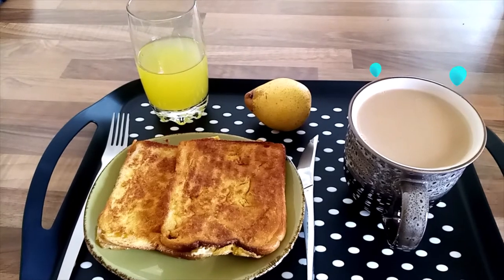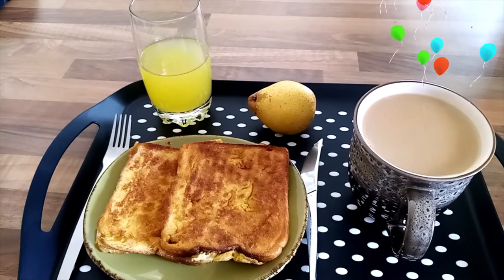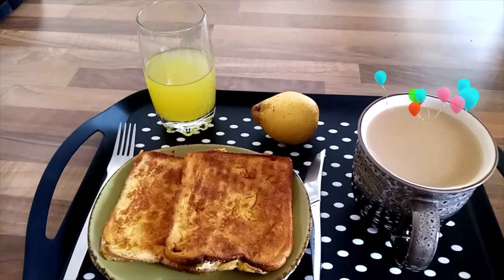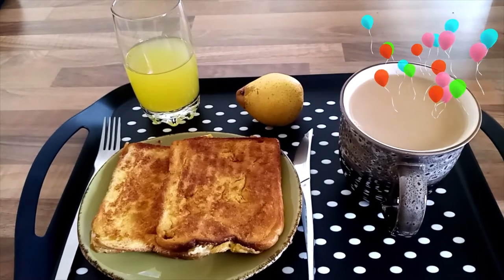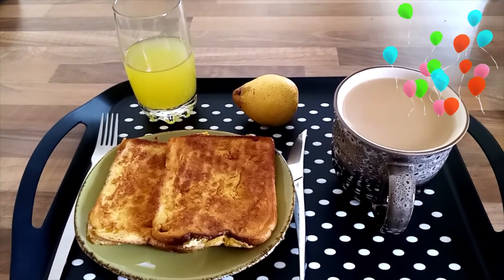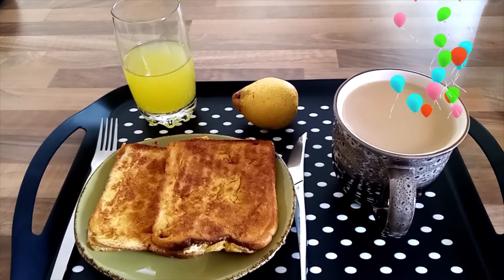Be advised that these seven days of breakfast suit me. You can have different food of your choice — food that you know will fill you, not too much and not too little. Thank you so much for watching, bye! And you can leave comments.